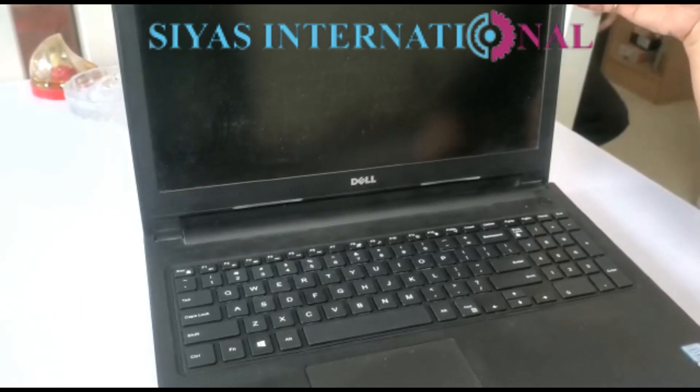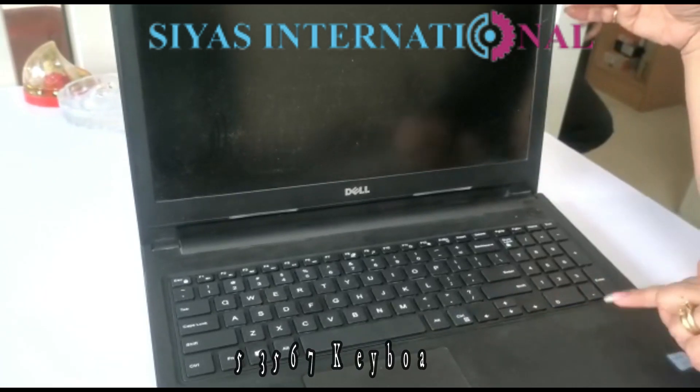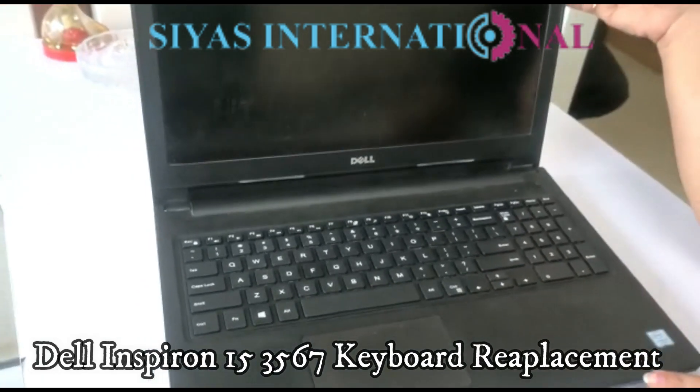The problem was that the keyboard was pressed inside. If a single button works on the keyboard, you have to replace the keyboard.